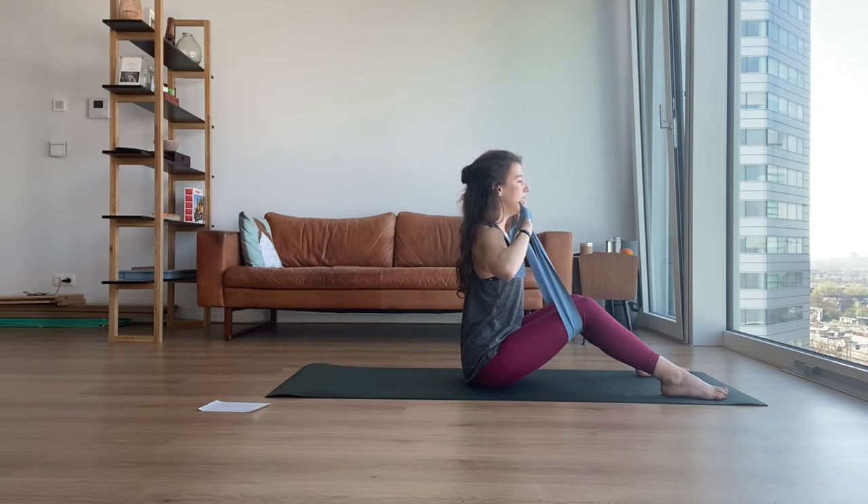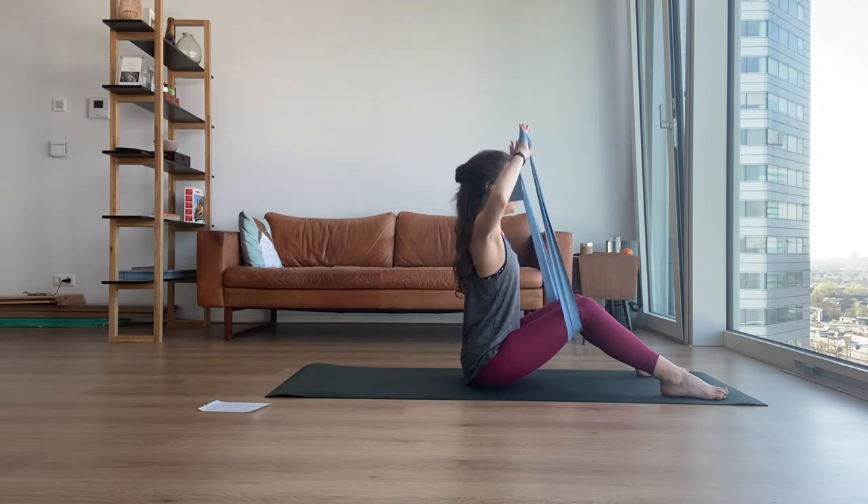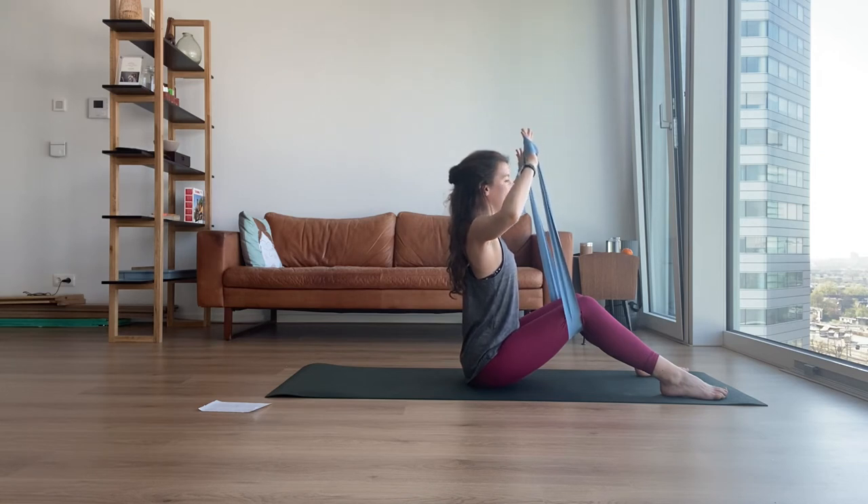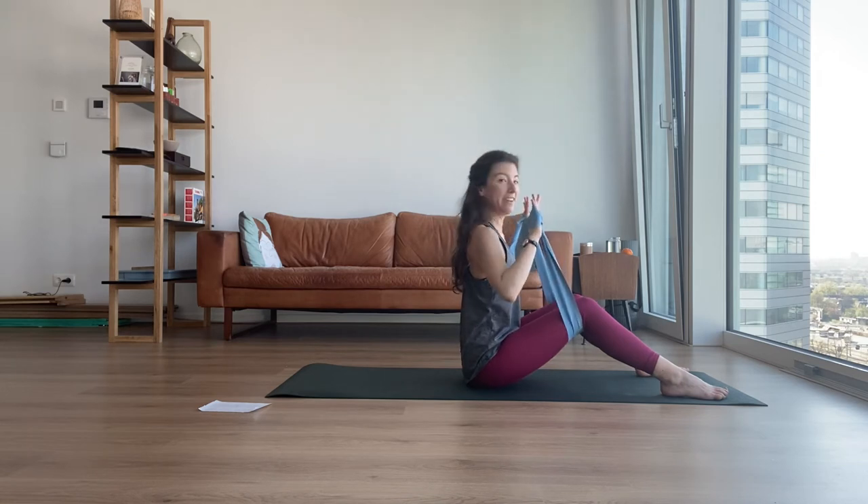One more — start taking your hands up: five, four, three, two, one. Stay up, shoulders down, ribcage down, and slowly down: four, three, two, one.